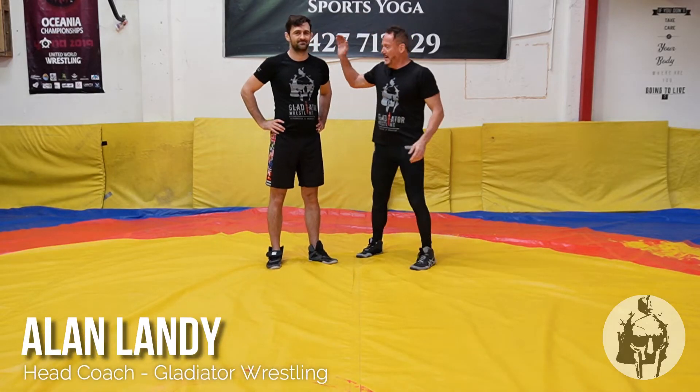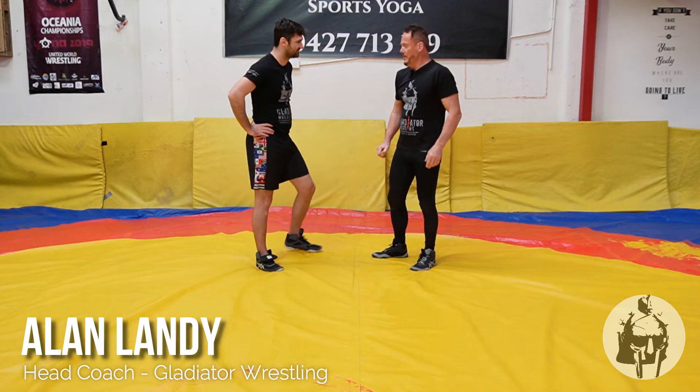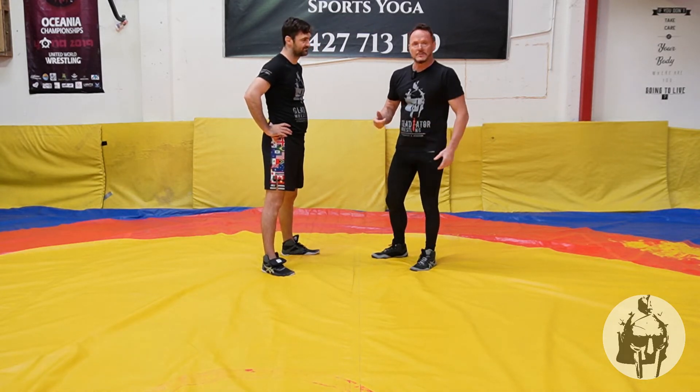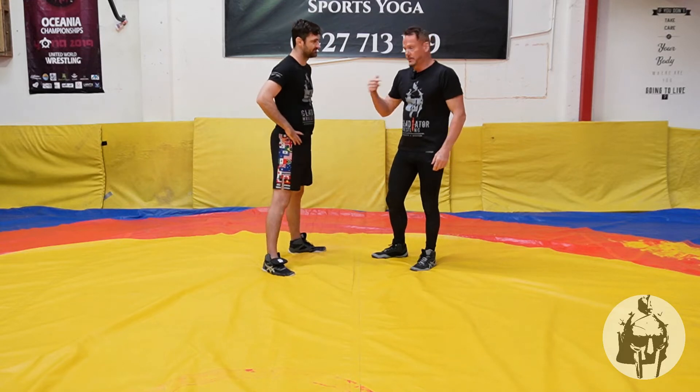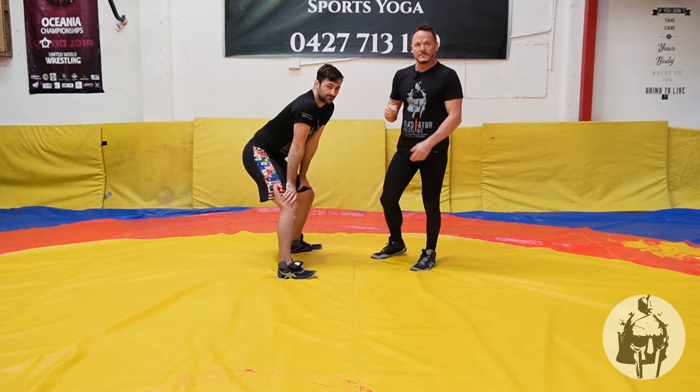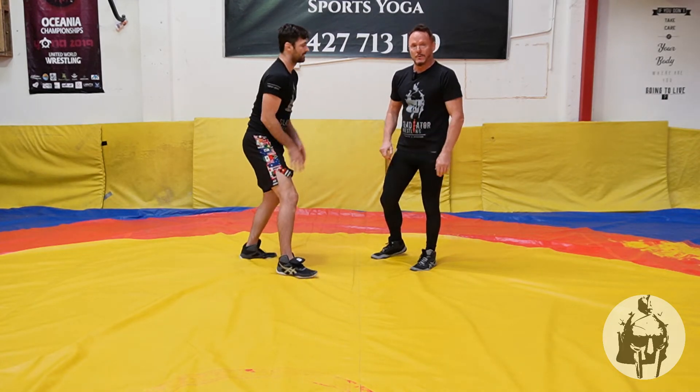Hi guys. Lance and I today are going to be reviewing the arm drag to a body lock to a gut wrench. Arm drag to a body lock to a takedown is two points, gut wrenches two points, so this is a four point move.